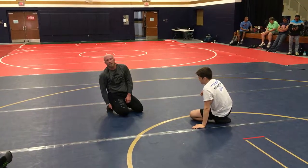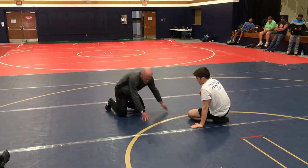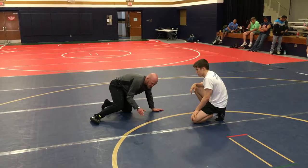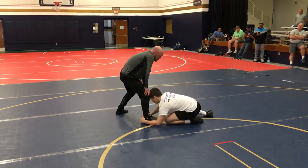Secondly, good low single guys are always going to have a trail leg. I've got to have power, a good base, so that trail leg is going to be up. Knowing the trail leg is going to be up, that's where we're attacking next. We're going to jam, slide — diving over the top looking for the far ankle right here.